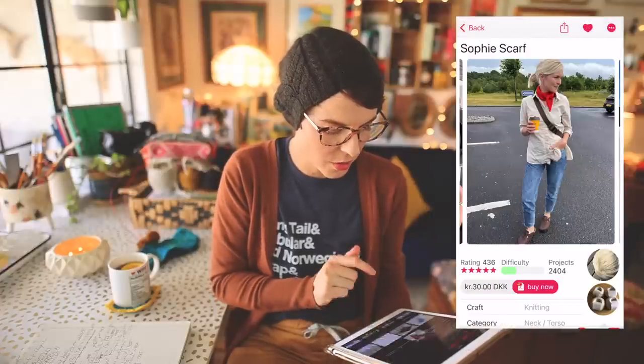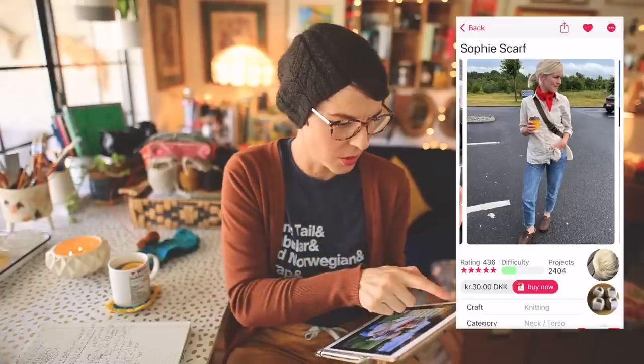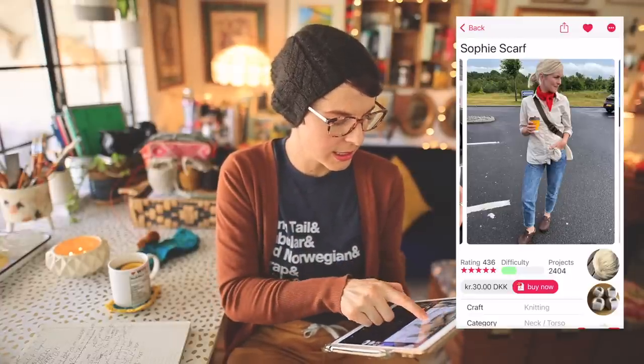The Sophie Scarf is a great stash-busting option for a fashion-forward friend — imagine it in a bold pop of color like red. It's so good. This pattern is 30 Danish kroner, just under four US dollars.